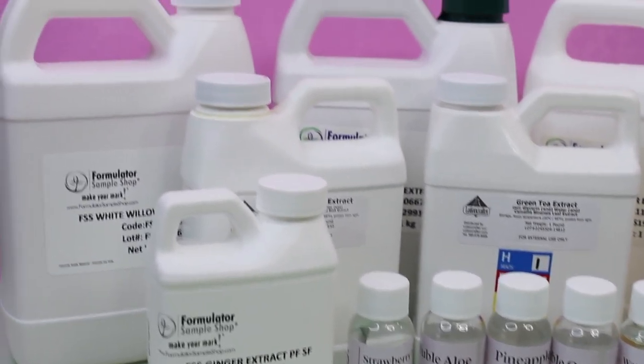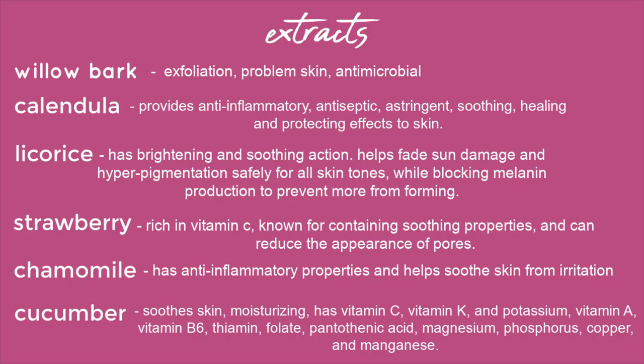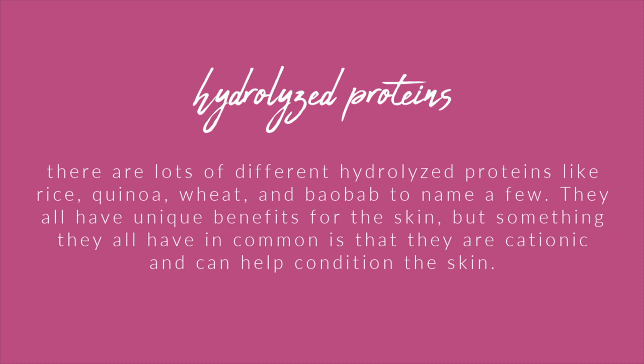Extracts are a fun and easy way to add unique benefits to your toners and also help with marketing and branding — adding strawberry extract makes it a strawberry-themed toner. Some extracts I use often: willow bark, calendula, licorice, strawberry, chamomile, and cucumber extract. Hydrolyzed proteins are another ingredient — rice, quinoa, and wheat — each with their own unique benefits but overall very conditioning to the skin. They're cationic, which means conditioning.